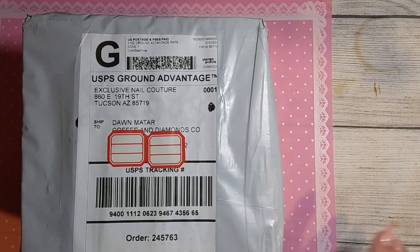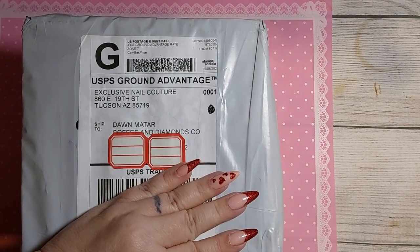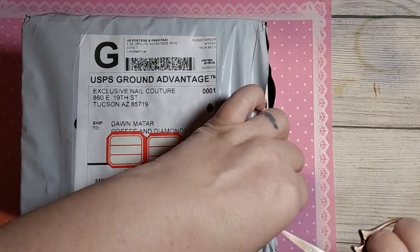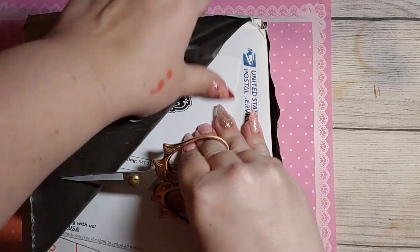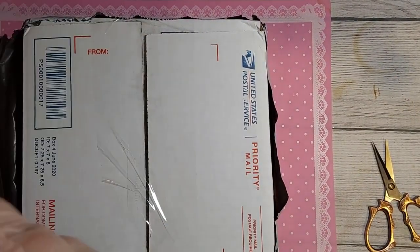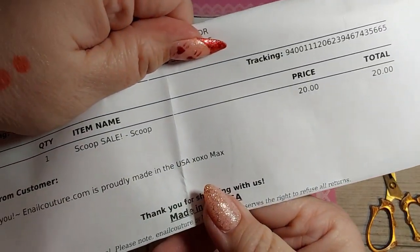If you like this video, I do have another box coming with two scoops. I wanted to see the difference between one scoop and two scoops. I will link E-Nail Couture in the description box. Okay, so this is my invoice, just wanted to show y'all where it says one scoop.